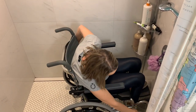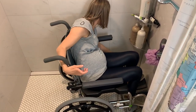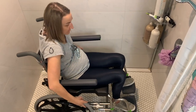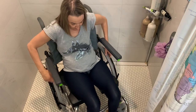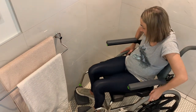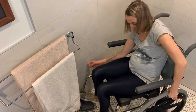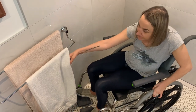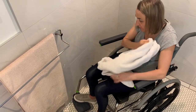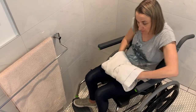After showering, I take off my brakes and start backing up and turning around so I can grab my towel, then set myself up to transfer back. It's a tight space so I have to maneuver around. I'll put the brake on while I grab my towel, start drying myself off, set the towel in between my legs, and then start rolling back to transfer back.